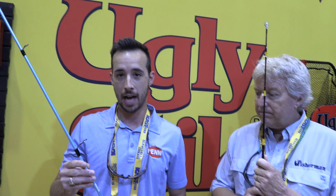From a construction standpoint, we've got our tried and true Ugly Tech construction — it's a 24-ton, 100% carbon blank. Up at the tip, we have a solid one-piece graphite tip, which enhances your sensitivity out in the water. The guides — you know it — the Ugly Tough one-piece stainless steel guides, fishable with all types of fishing line.